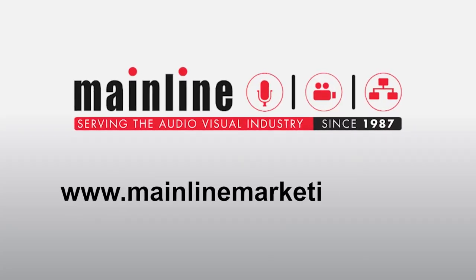Thanks for watching. We've talked about how to set up a podcast from scratch with a microphone, adding in a mixer interface and a laptop. If you need any more info on any of these products, feel free to reach out to us today at mainlinemarketing.com.